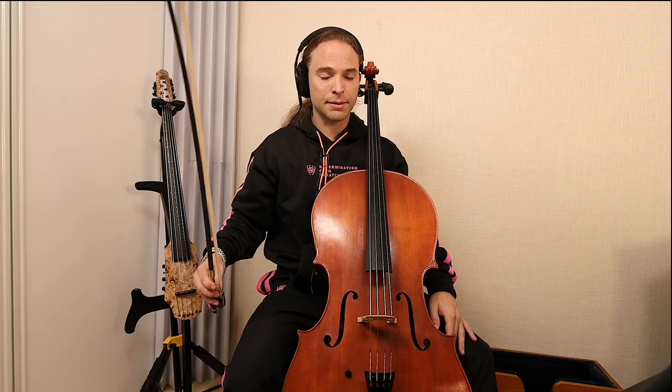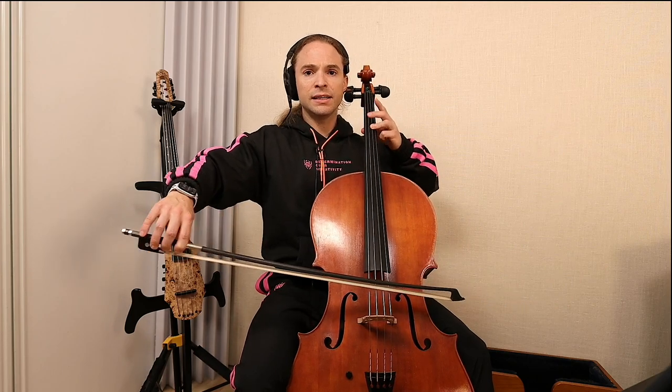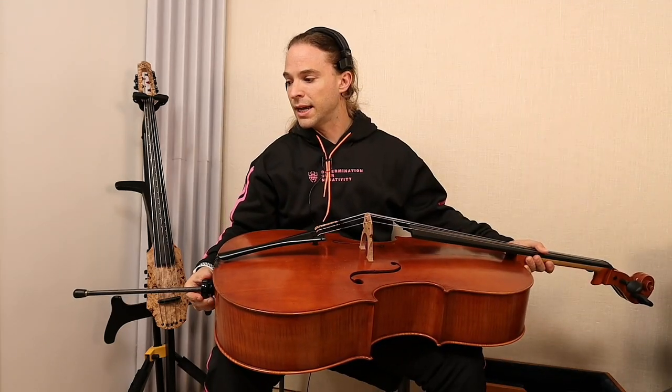Now I'm holding it right here — it doesn't matter where, it's behind, but it's still holding it. Now I can be as crazy as I want with the vibrato. This is an art of playing that over the years has been lost.